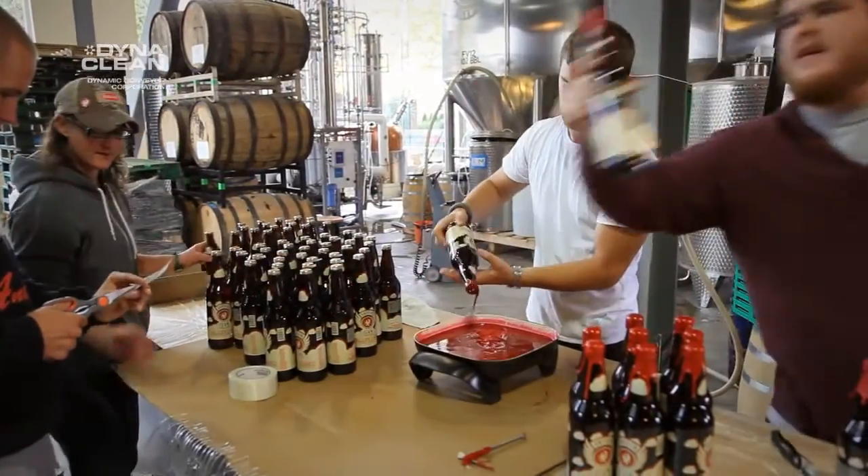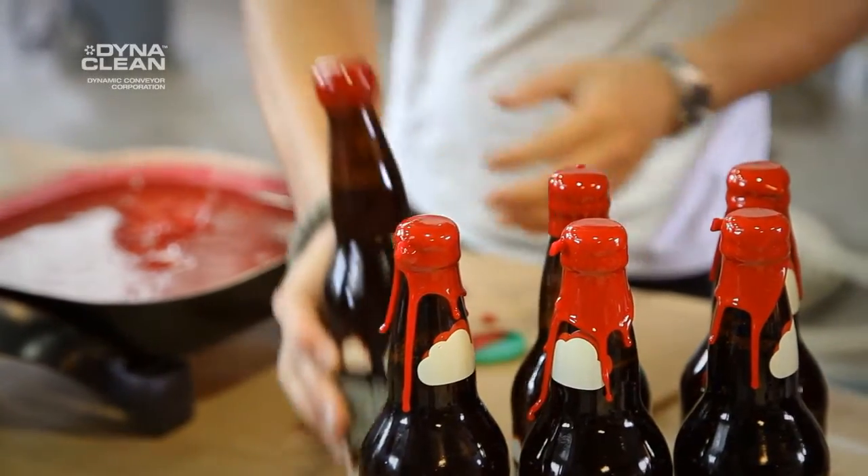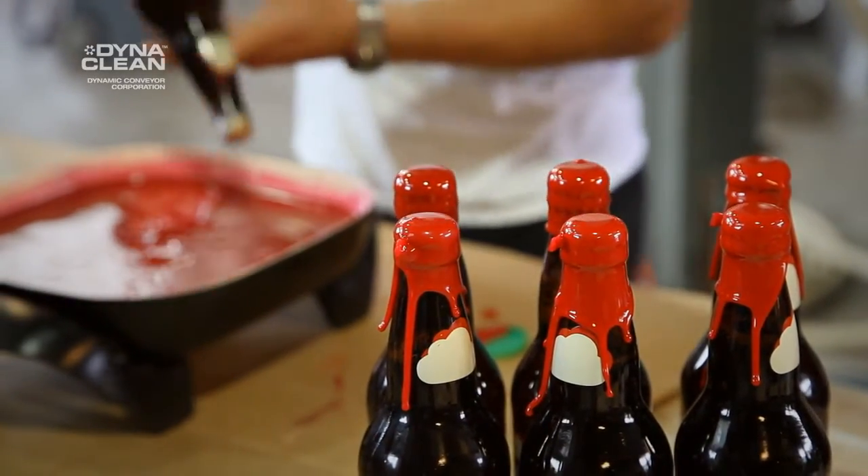We're able to do four batches a day right now with our brewing, where before we could only get three out, and we're looking to do six batches a day now. It's working that well, so we're very happy with it. And with DynaClean being in Michigan, anytime we need anything worked on or fixed, they're right here, ready and available to get to us and get the job done.